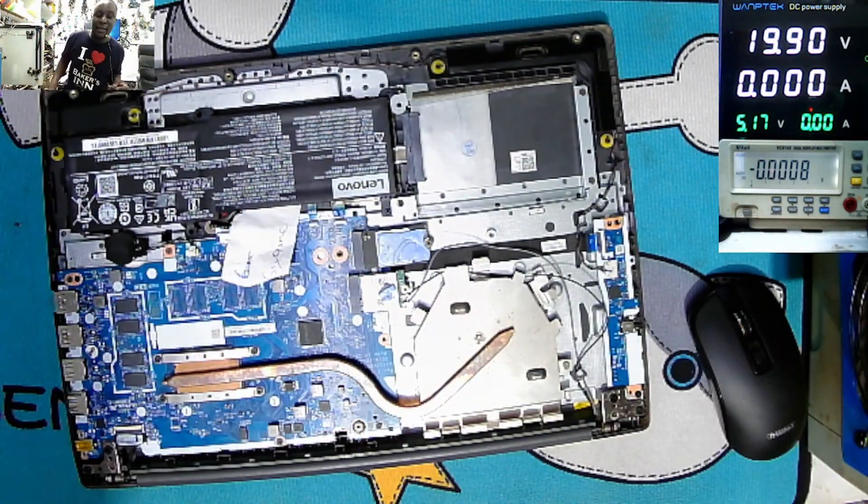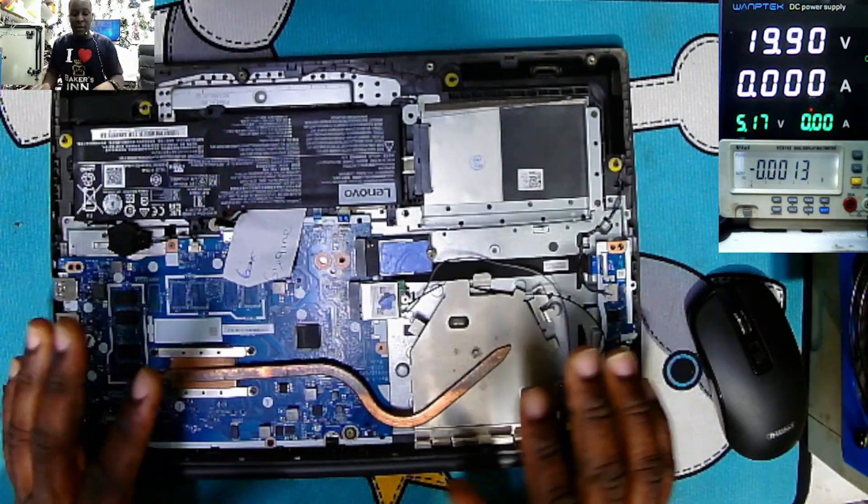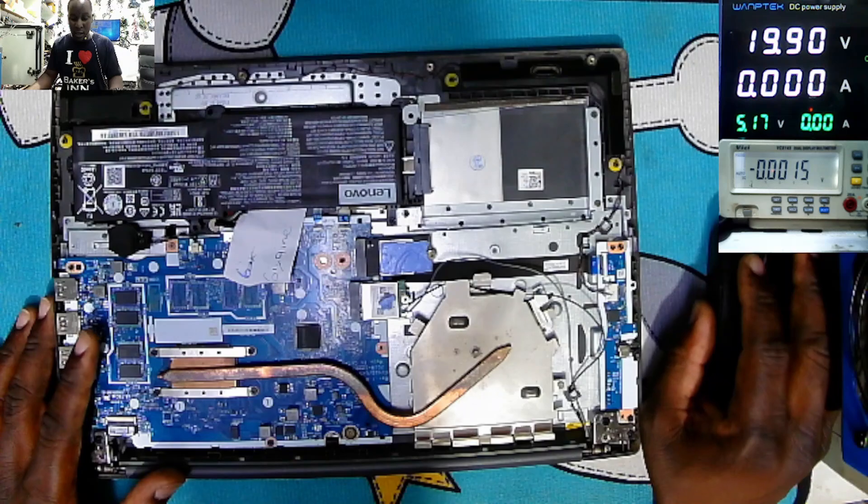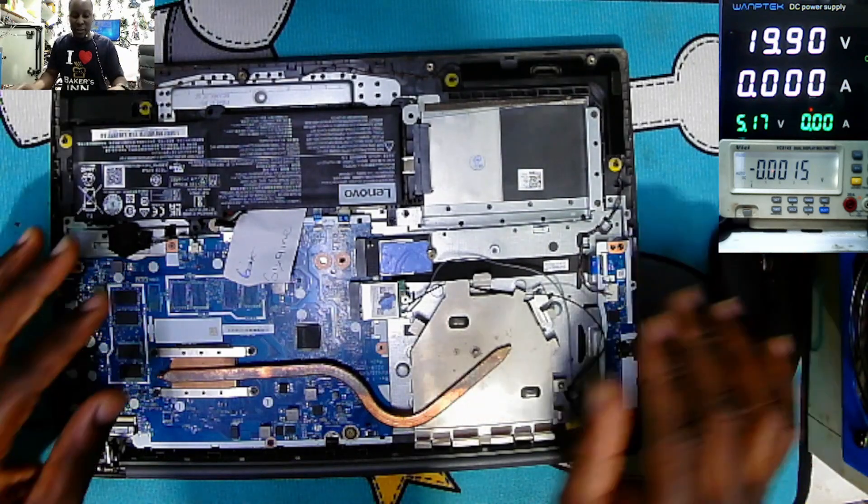What they are saying is this laptop is working fine but it's not charging. They tried two, three new chargers — not the same result.